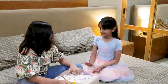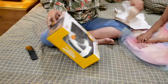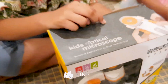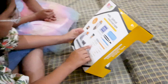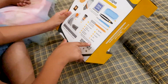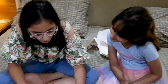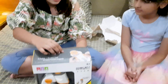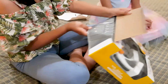Whoa, slow down. I'm too excited. Oh, thank you so much. You're welcome. Come, let's open it together. Wait, before we open it, let's see what is included. Let's open it now. Let's open it.